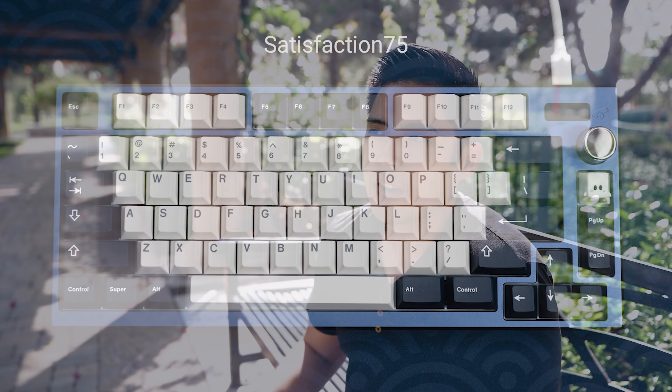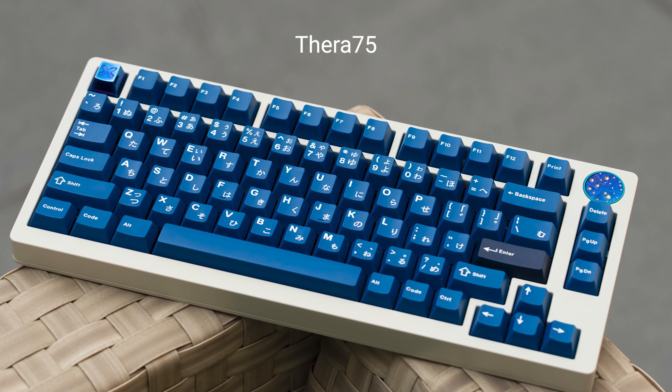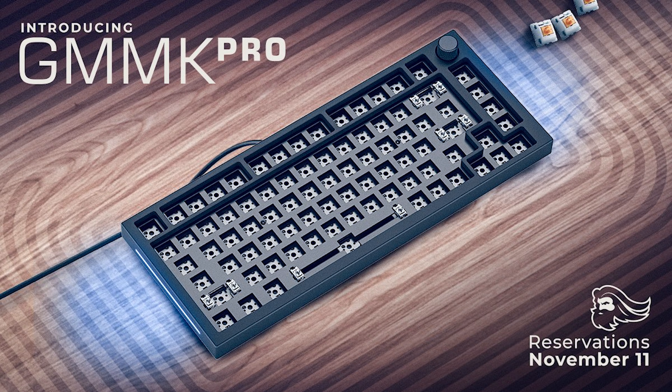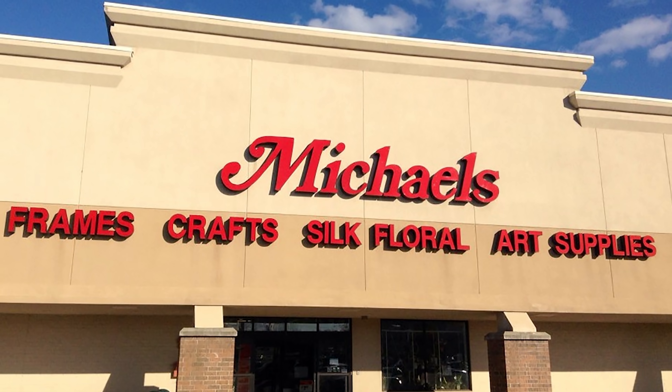To compare: the $149 Q1 versus the Satisfaction 75, the GMMK Pro, the Thera 75, and the ID80. The Satisfaction 75 and Thera 75 are group buys at much higher prices, so we can't really compare. Against the GMMK Pro at $169, there's a $20 price difference. The hollow, pingy case is what you want to get away from when going into customs, and unfortunately the Q1 has that. But its saving grace is the $149 price point, and mods like tape and PE foam are cheap. The GMMK Pro also has bad stock stabilizers, adding roughly $20 more, making it $189 versus $149 with serviceable stabilizers on the Q1.